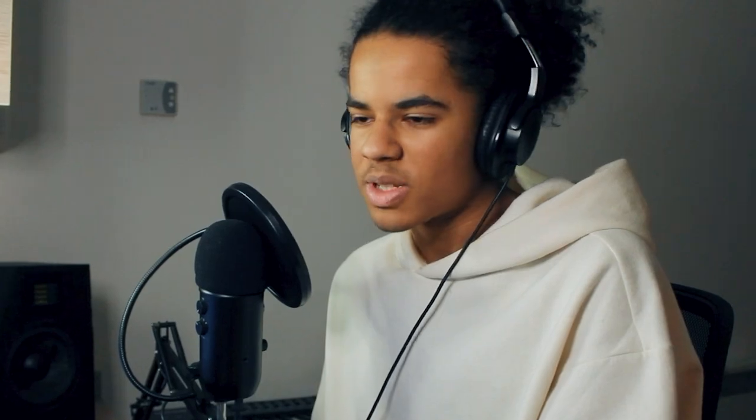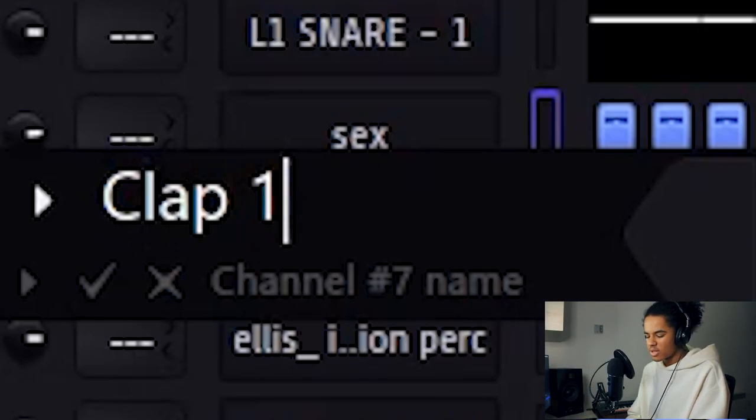Hold up, I need to rename this clap — music producers have no need for that. Much better. I think it needs an 808, so we're going to add one. That means I'm going to mute the bass and then come up with an 808 bass line.